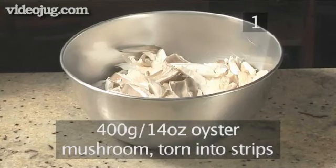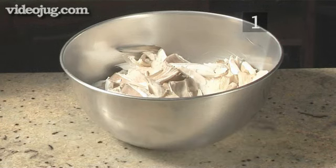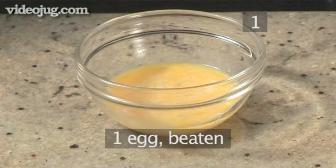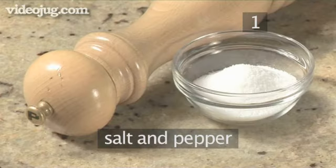125 millilitres of Guinness. 400 grams of oyster mushrooms, torn into strips. 230 grams of ready-made, pre-rolled puff pastry, kept refrigerated. 1 egg, beaten. And salt and pepper.